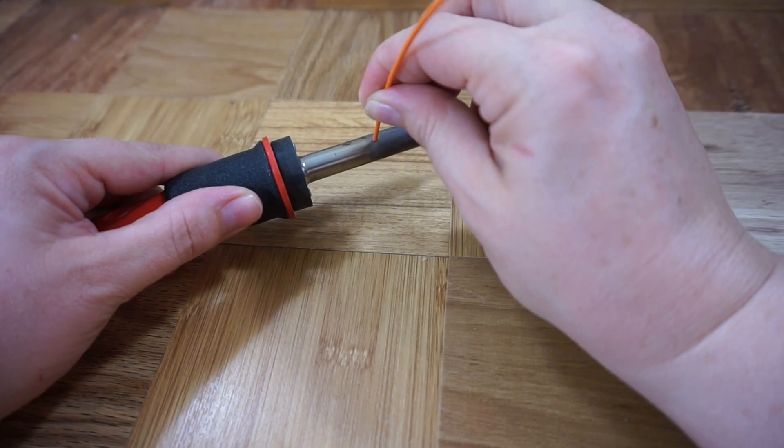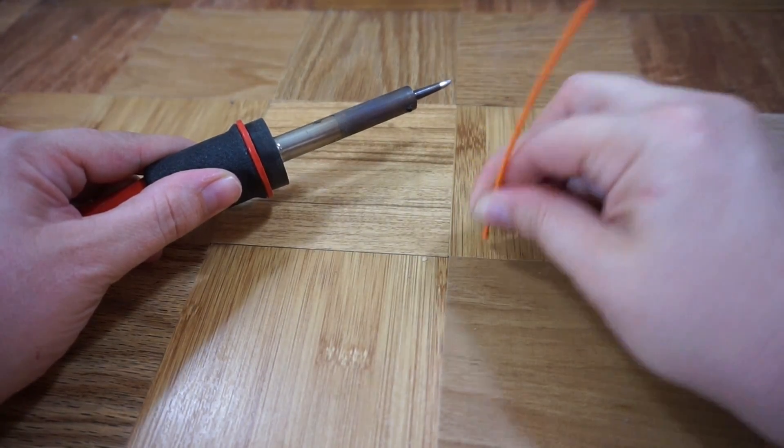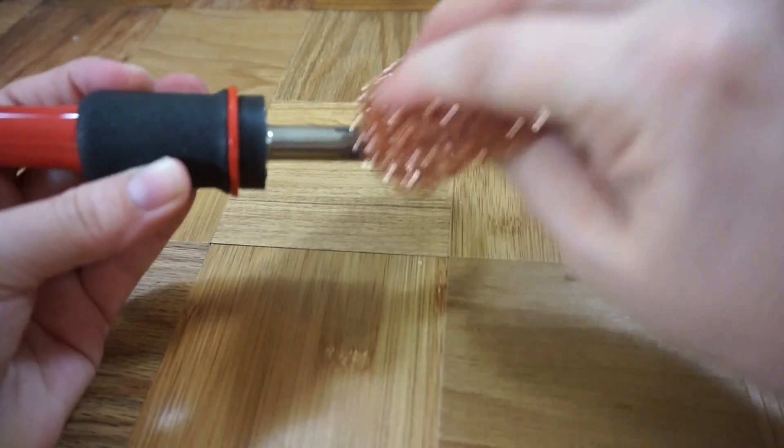You can use a soldering iron too if you're careful. Just be aware that your fingers are very close to some very high temperatures. Make sure to clean any plastic residue from your soldering iron when you're done.